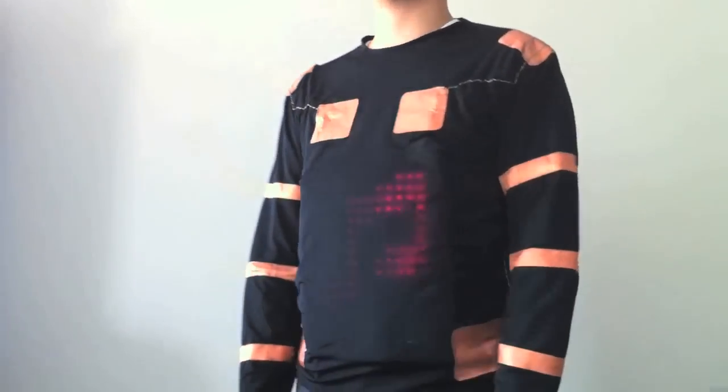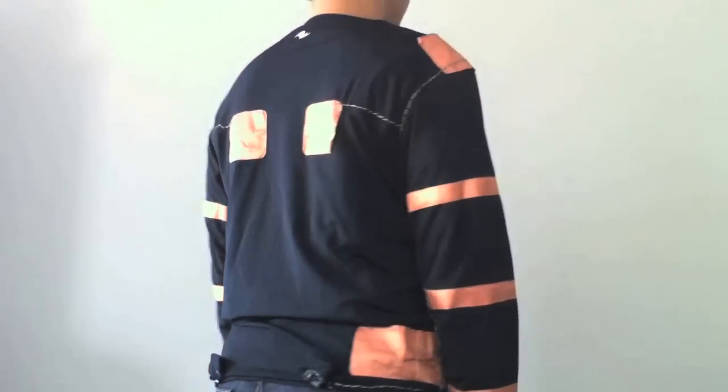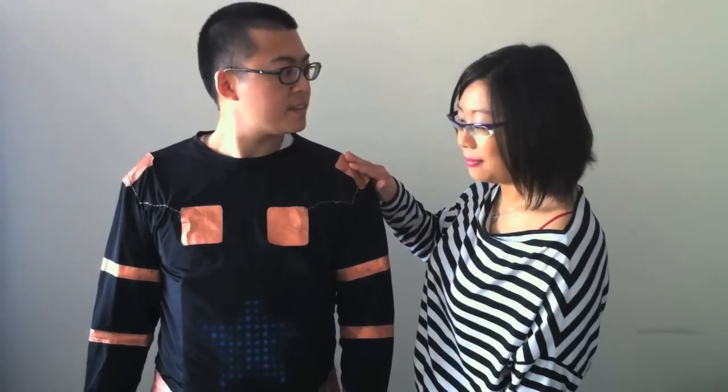To determine the social appropriateness of sensor placement on a garment, we designed an experiment to investigate which areas of the LumaLive shirt users would feel comfortable touching or being touched. An important variable determining the suitability of the touch zone for sensor placement is whether or not users would be willing to touch or be touched in that location.